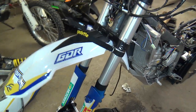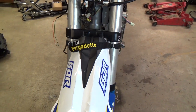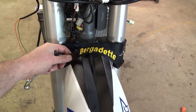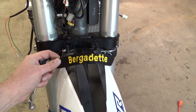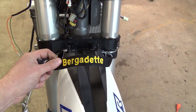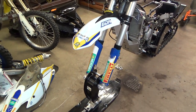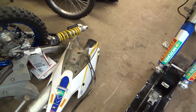Let's close out this little update on naming the bike. This is a tugger strap, and I couldn't help myself — I was watching an episode of Big Bang Theory and it was a Bernadette-heavy episode, so I thought that would be a good name for my Husaberg. This bike is now known as Bergadette.